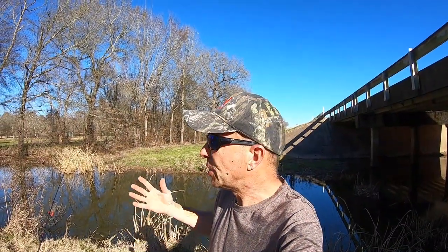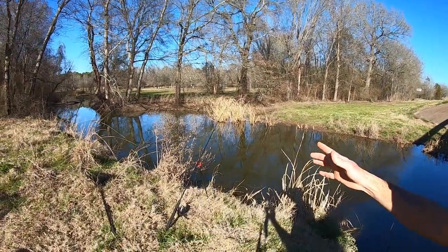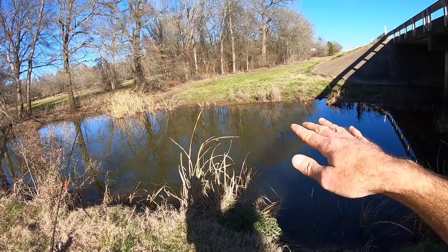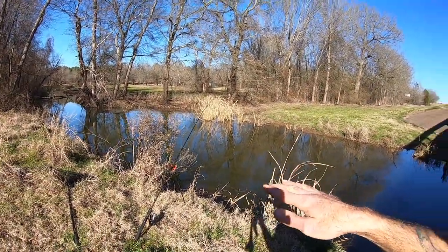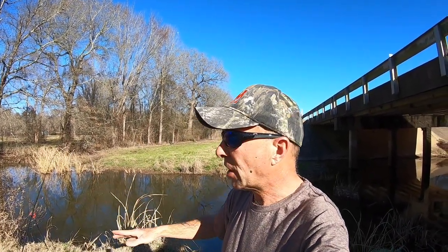Welcome back to M-Hood Fishing, everybody. It is a nice and sunny, warm day today. I've ridden all the way out to this little creek, but it doesn't look too shallow — it is actually really deep looking right here.